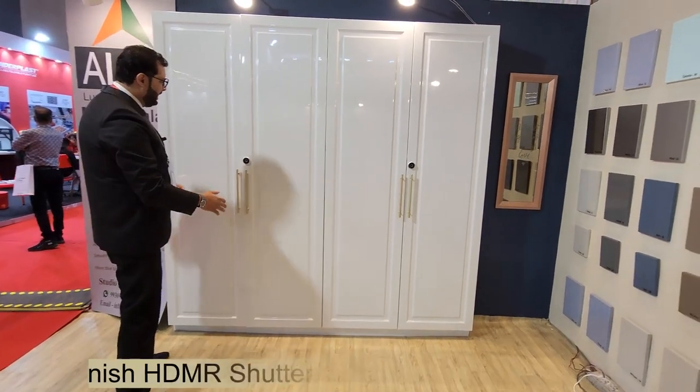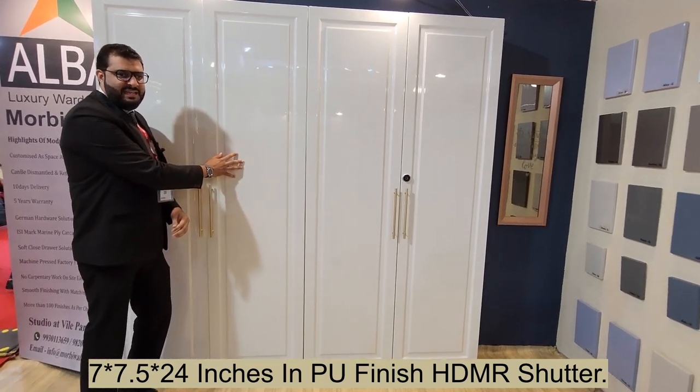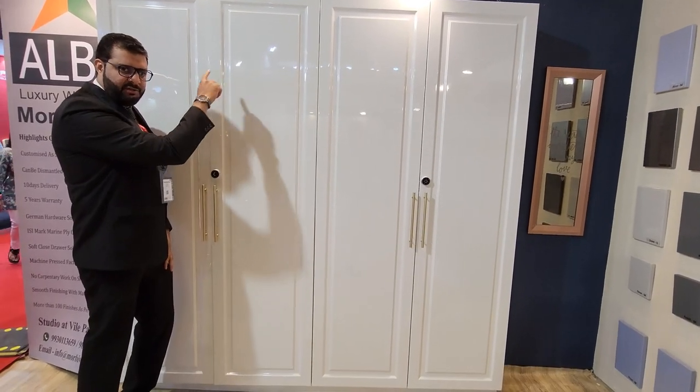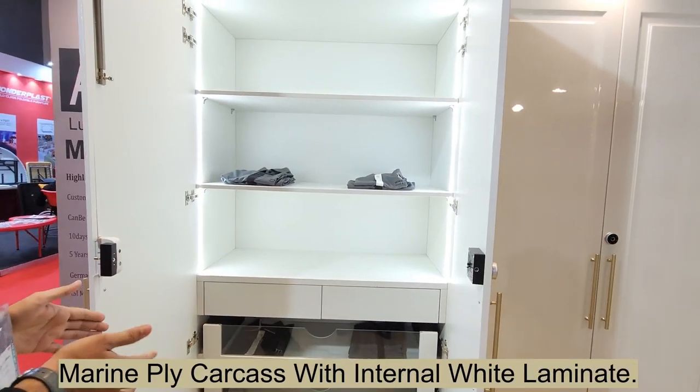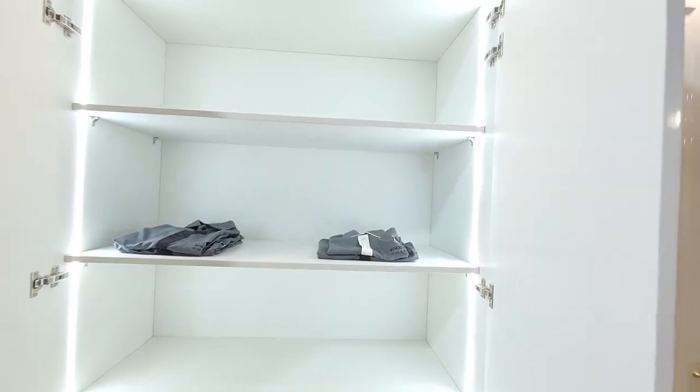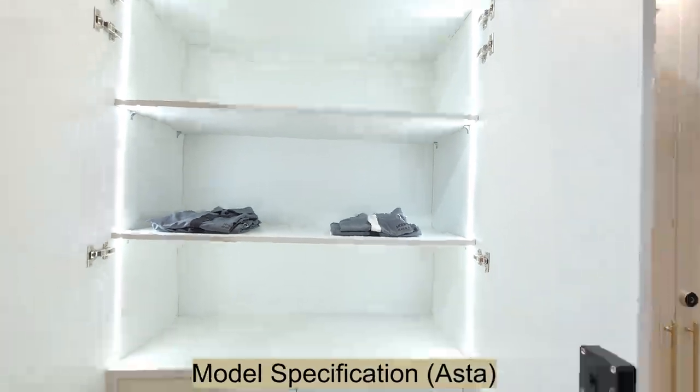The width of the wardrobe is seven feet by seven and a half feet in height. The shutter used is HDMR with a PU finish and a panel design. The internal is complete marine ply. The specification used here is two shelves with all drawers at the bottom.